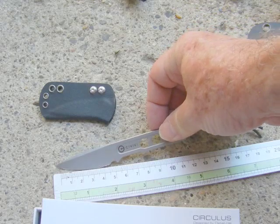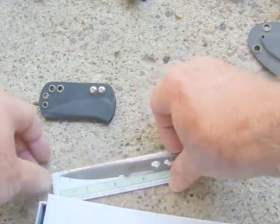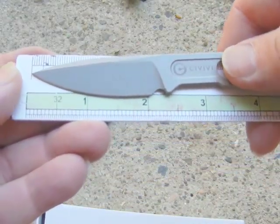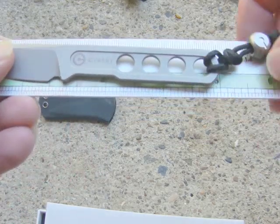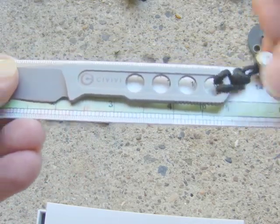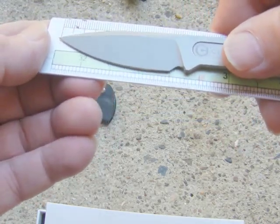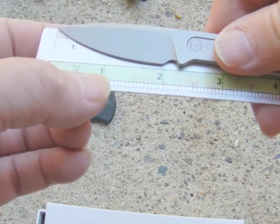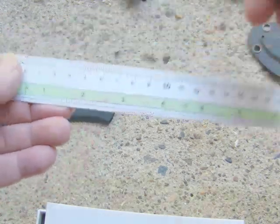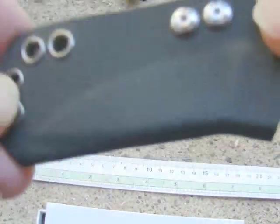Pinch grip or holding it like this for cutting. There's a little bit of jimping on the top — really handy little knife. Just to show you the size with a ruler, it's just on five inches or 12.5 centimeters. The actual cutting edge in a straight line is just two inches or about 50mm.